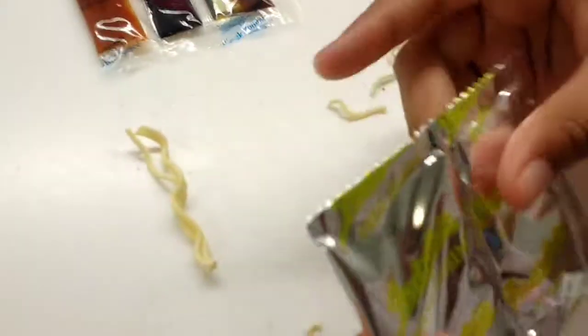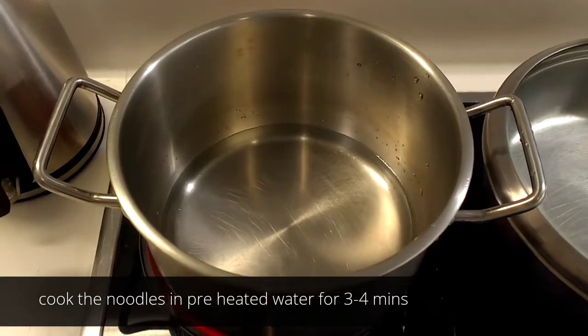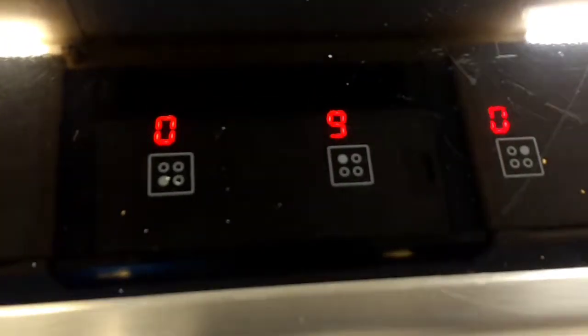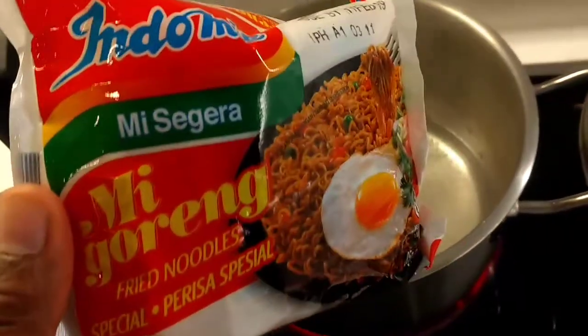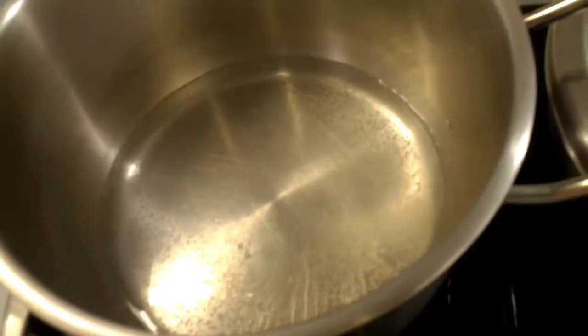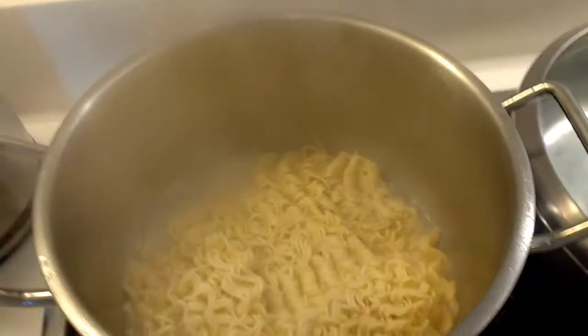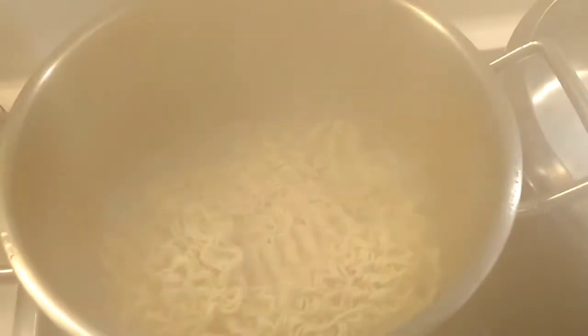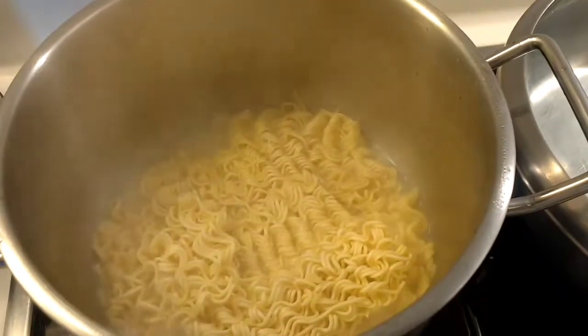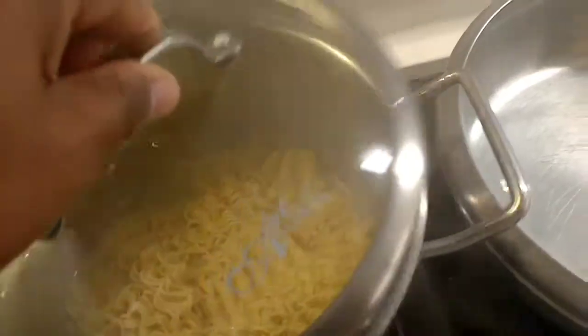You'll also find fried onion — tabaka — which is very good. Cook the noodles for about four minutes until they're nice, cooked, and soft, with water.